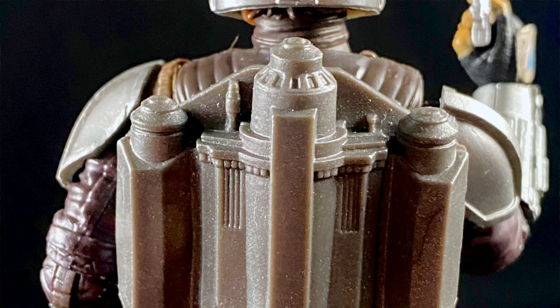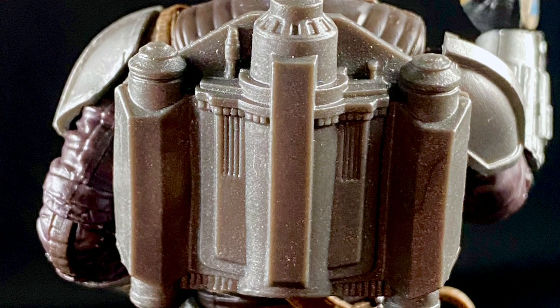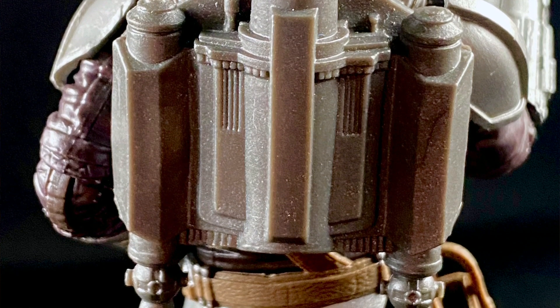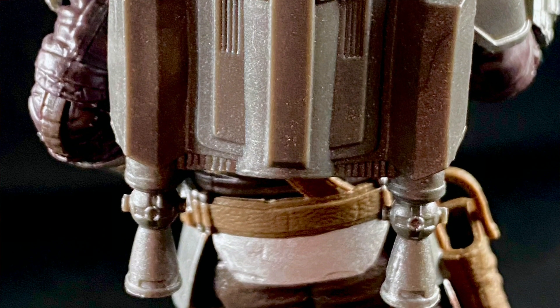The jet pack is a new accessory so let's talk about it. It is molded all in one color plastic — there are absolutely no paint apps on it whatsoever. It has a bit of detail molded in, it fits snugly on his back, and I really haven't had a problem with it falling off. But I do wish it had more paint — scuff marks, some silvery paint to give it some more reflective luster — something more than just the dull gray that it has.